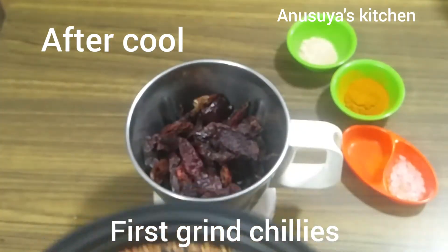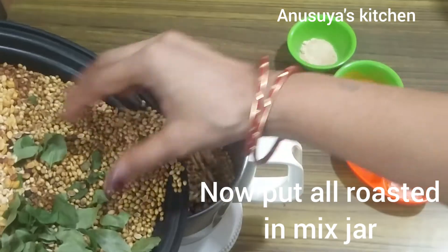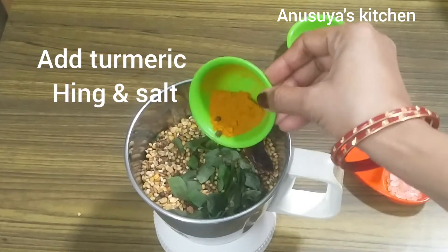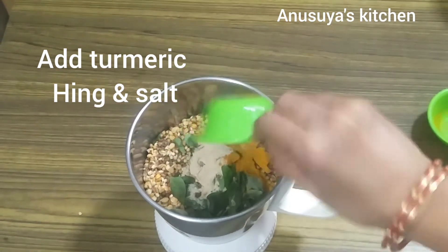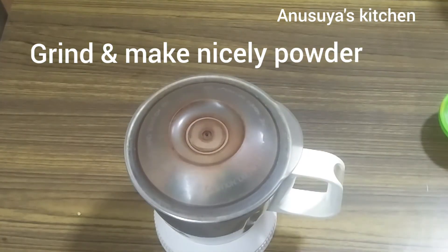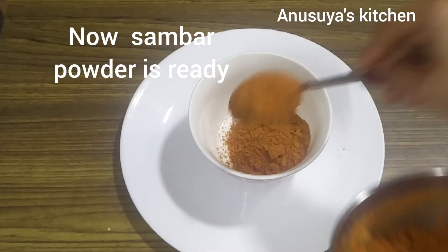Mix it all together, then add 1 teaspoon of powder. Store in an airtight container or glass jar.